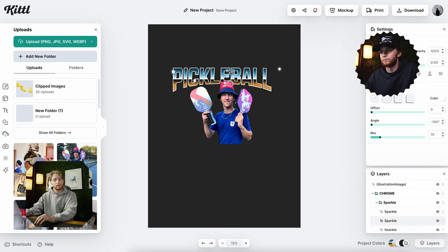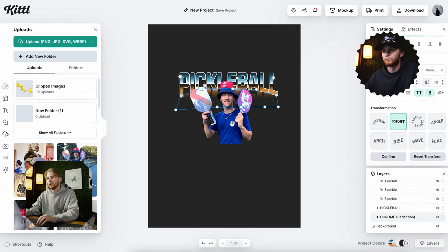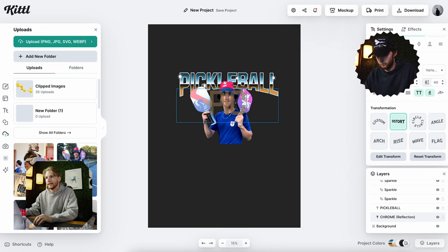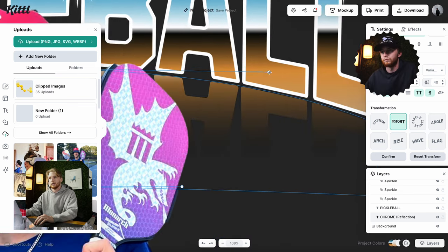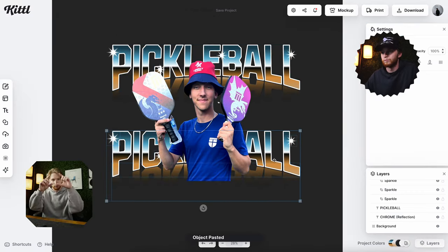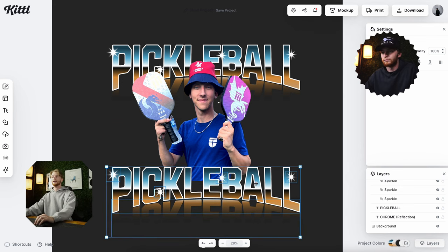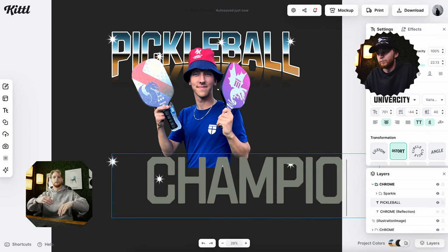Here I am getting the text all settled and put into this arc shape. The template was really useful because it already had a reflection effect built in, so the only thing I needed to do was make sure that the arc of the pickleball text on top matched the reflection underneath it — the arc looks the same so that it's realistic. Then I just duplicated that so I could invert the arc.